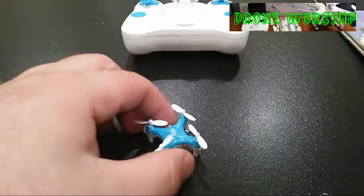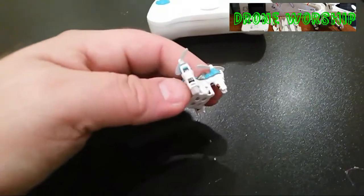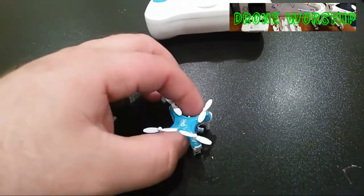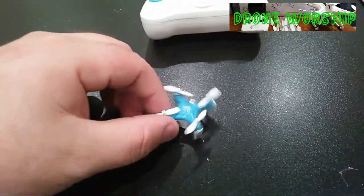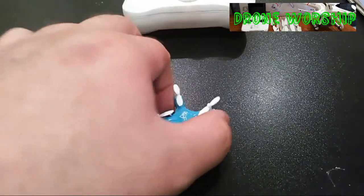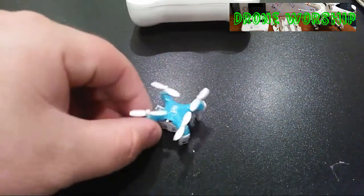A couple things I noticed: it has about a four or five minute flight time. I almost got six minutes out of it in beginner mode. In expert mode, I get about three and a half to four minutes of fast flying. Also, the yaw rate is not too extreme — when you spin it in the air, it spins quite slowly. It has a very slow pirouette rate, which was kind of a downer for me.